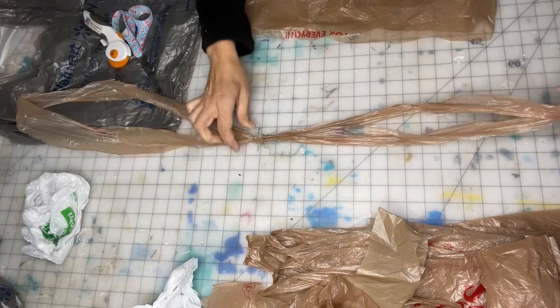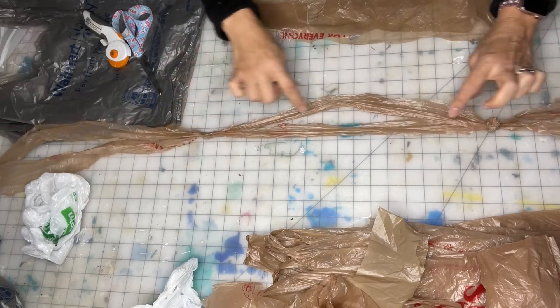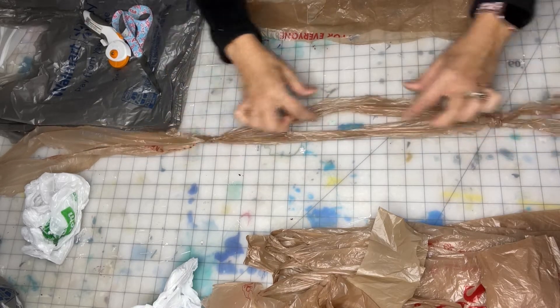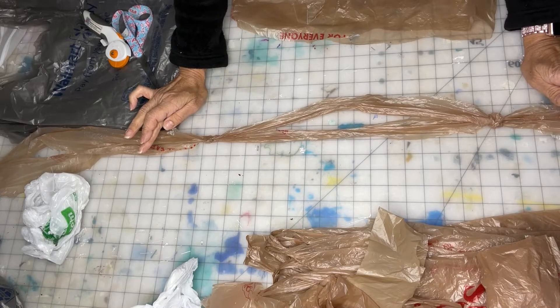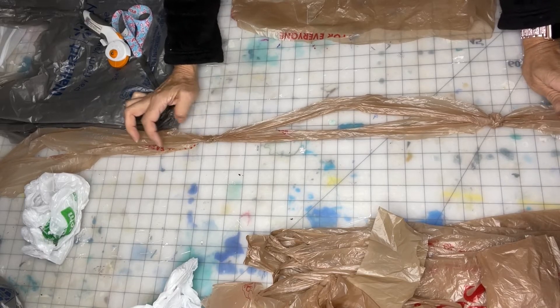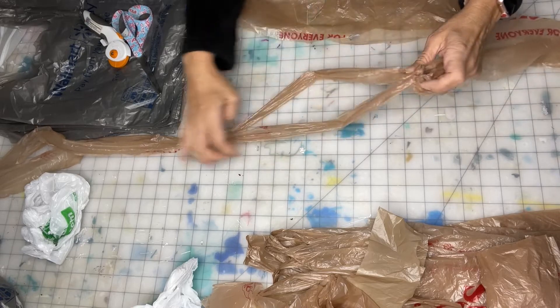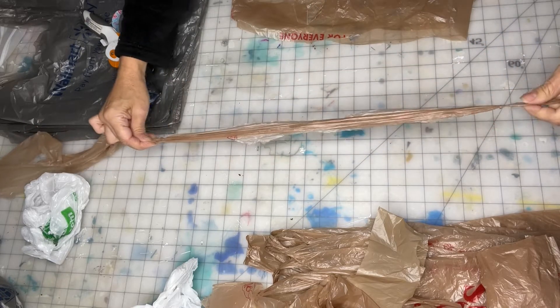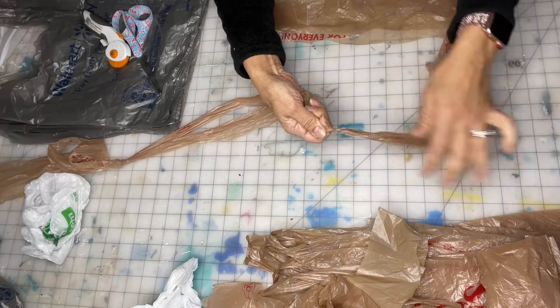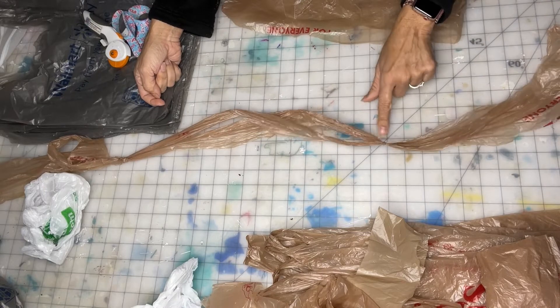So also what is happening is we're getting them uneven. We've got it tight here and loose here. So that means we have to keep undoing the knots, untying them, and making sure we pull them so they're nice and even. And we get a nice little tiny knot — that's a proper knot.